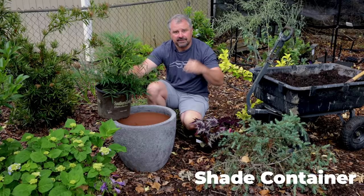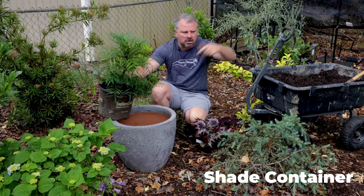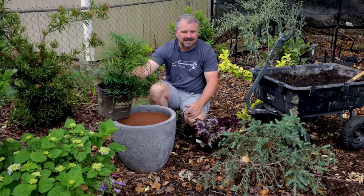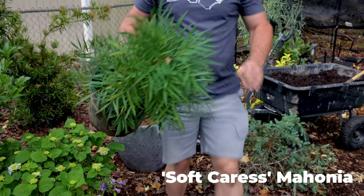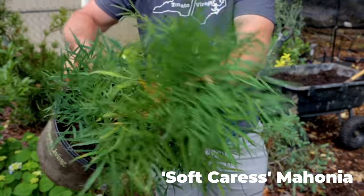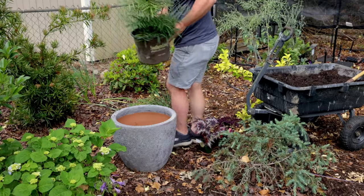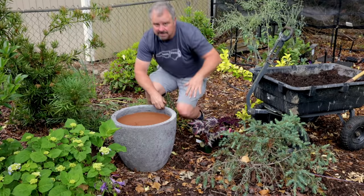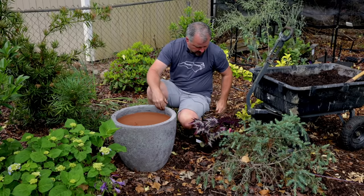This is the last container for this video and I think it's going to be my favorite. Comment down below with which one of these is your favorite. I've put a lot of containers in here already this season and I still have two or three more to go. This one features one of my all-time favorite plants — this is a Soft Caress mahonia. It has just a perfect texture. It does bloom in wintertime with yellow flowers that pollinators love, but I'm mainly growing it for this texture in this part-shaded space.